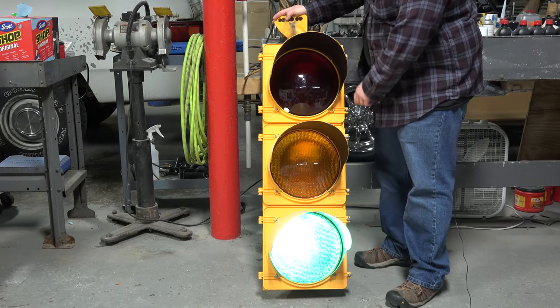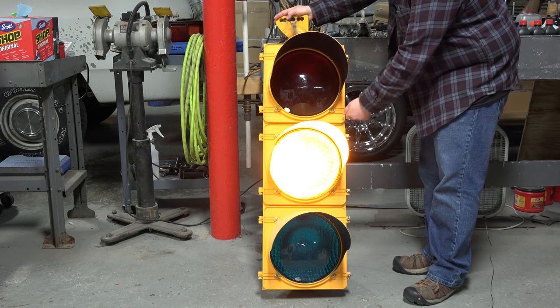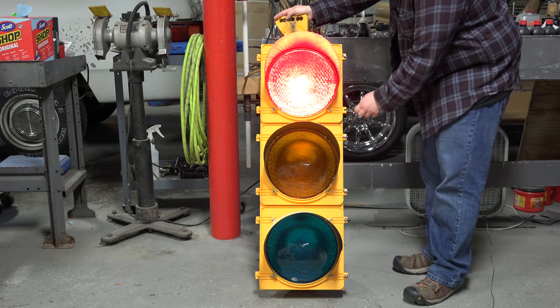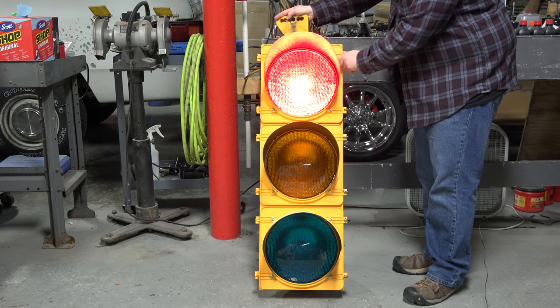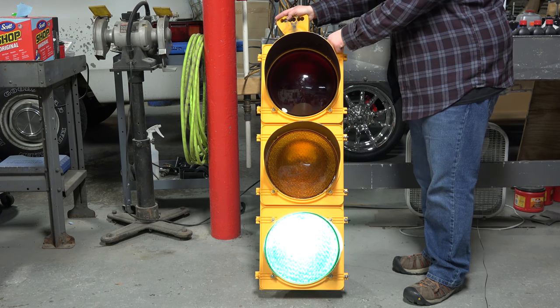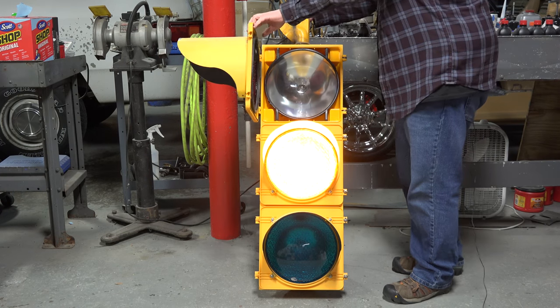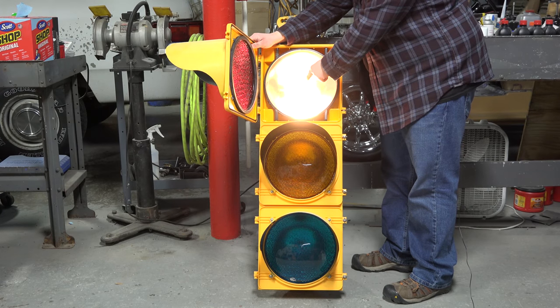There are two thumb screws right here. You just turn these to loosen them a little bit, and then they will slide over. You do the same to the top one, slide it back, and then this actually is a door — it's a very cool design. You can just open the door and get access to the reflector, the light bulb, and the lens.